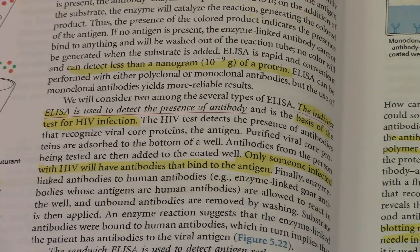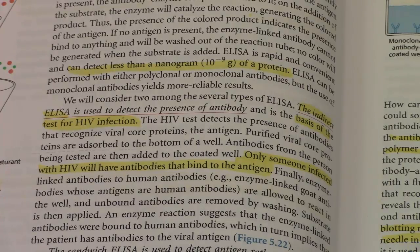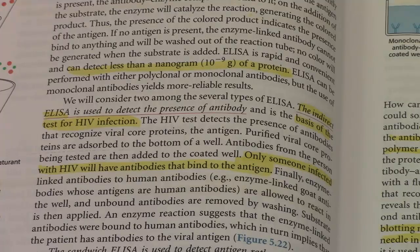The HIV test detects the presence of antibodies that recognize viral core proteins. The antigen — purified viral core proteins — are absorbed to the bottom of a well. Antibodies from the person being tested are then added to the coated well. Only someone infected with HIV will have antibodies that bind to the antigen.